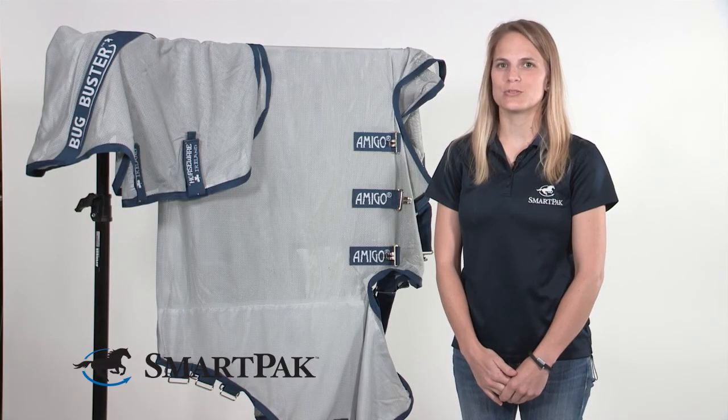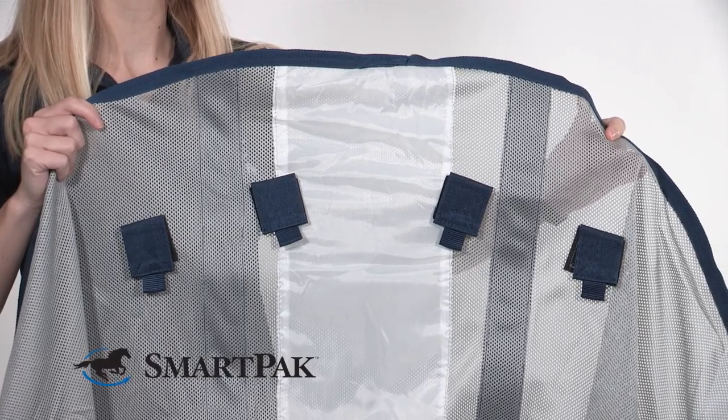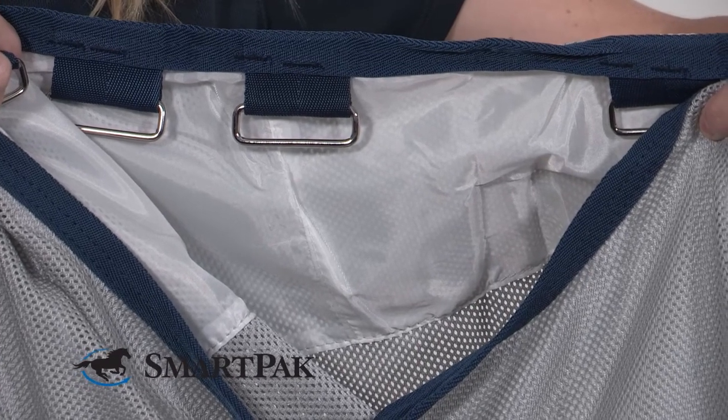My horse had to wear this sheet 24-7, and one of the features that I really appreciated was the lining that was in the neck cover as well as on the shoulders. It really helped prevent shoulder and mane rubbing.